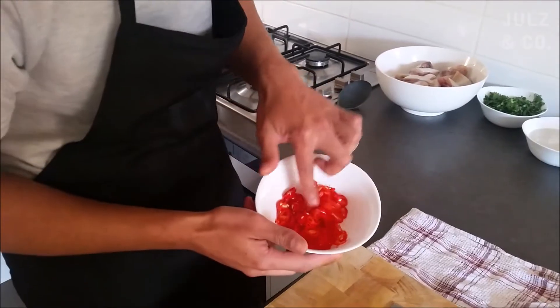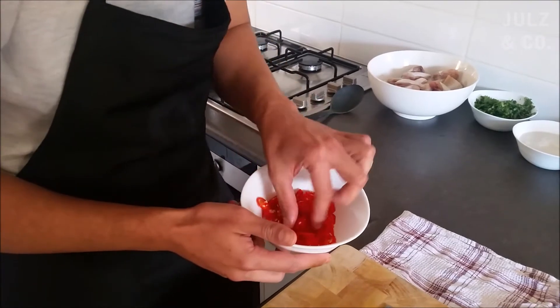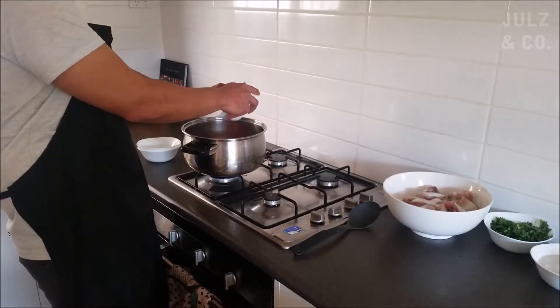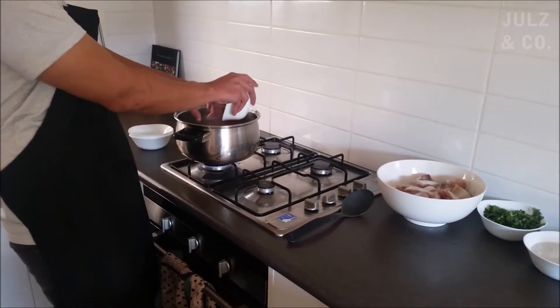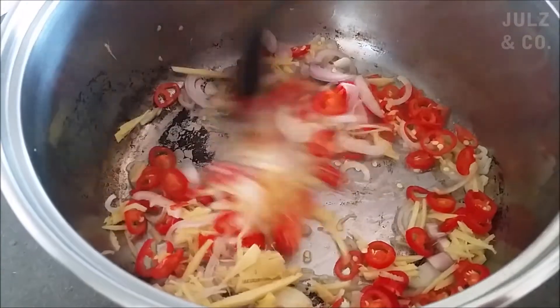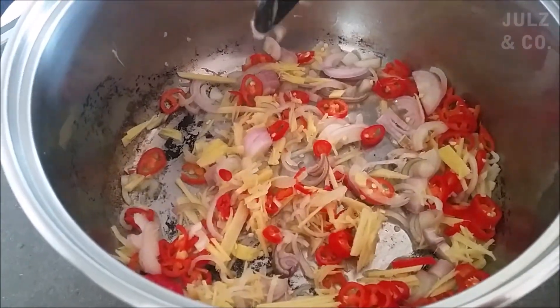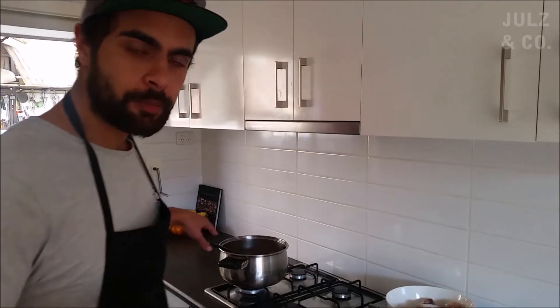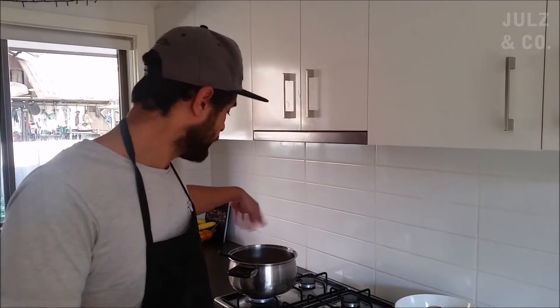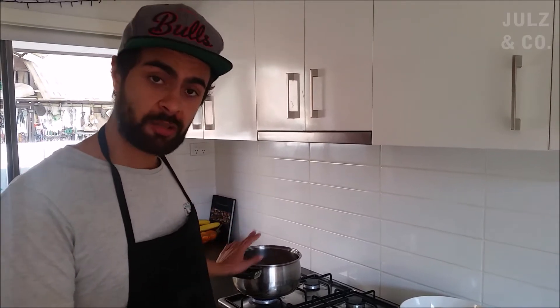I have three finely sliced chilies — they're the large chilies, not too hot, so you won't get too much heat. Seeds and all. We're just going to sauté that for a couple of minutes. Then I'm going to put in a couple of litres of water, basically making a little flavoured stock. Once that's reduced by about half, I'll add the fish and the rest.